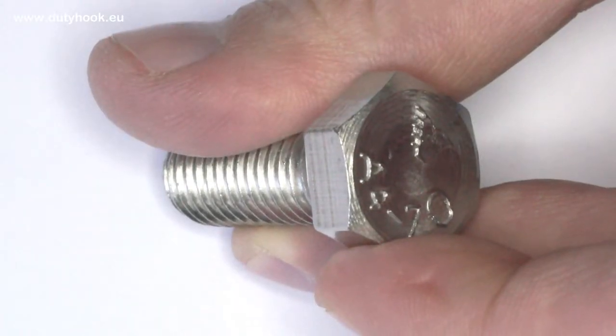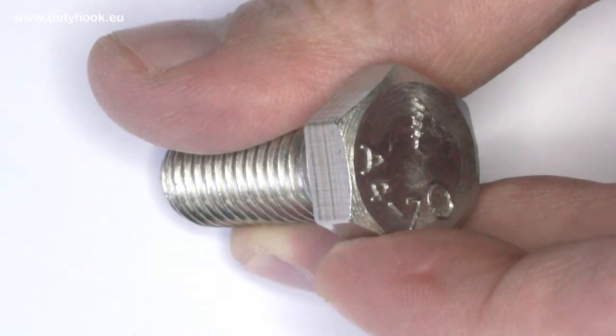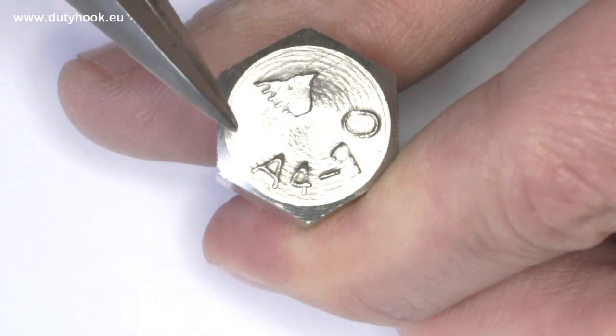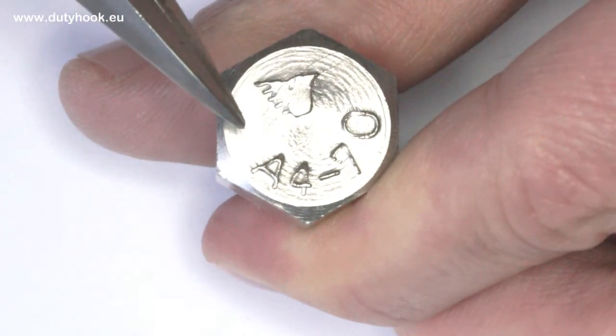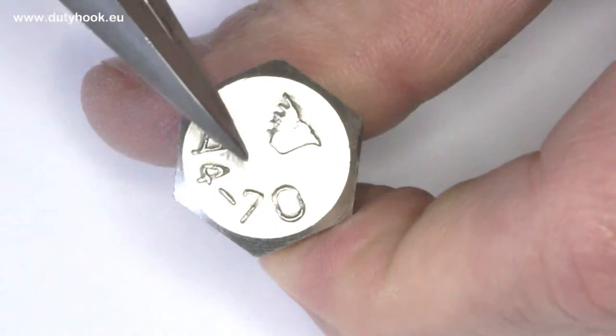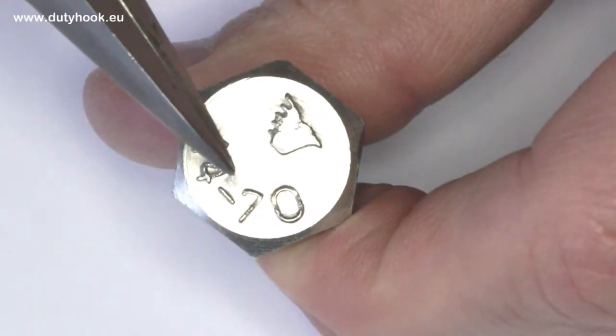Stainless steel bolts are commonly A2 or A4. This bolt is A4, which means stainless steel IC316 — good for outdoor applications. Right after that there is the number 70, which indicates the strength of the steel.